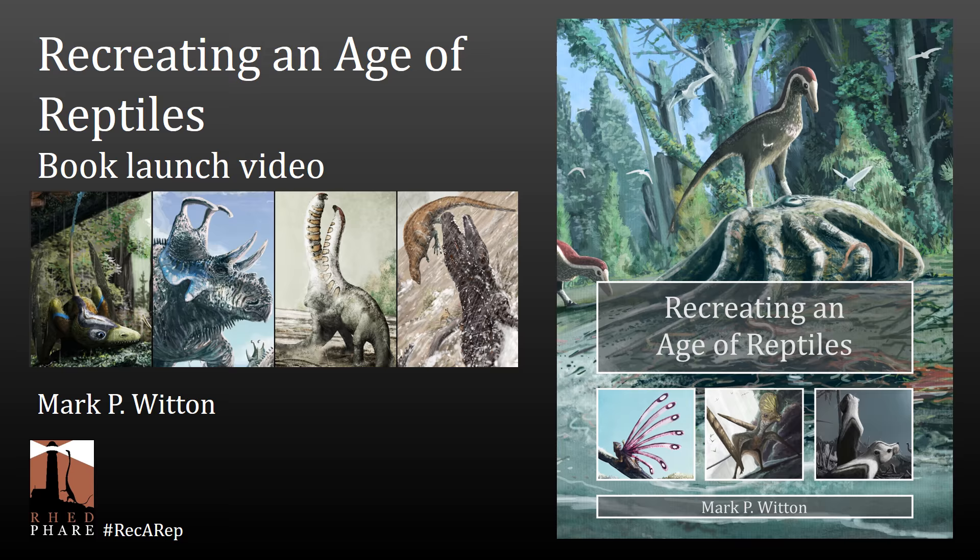A couple of days ago I finally put it out there so you can actually go and buy it. What I've not really done so far is tell people what the book is really about. I mean, I think people realise it's a book of paleo art, but I've not really spoken very much about the content or the themes within the book. So rather than writing this all out in a blog post, let's do something a little bit more fancy and make a video. So let's dive in and have a bit of a discussion about what this book really contains.